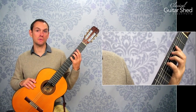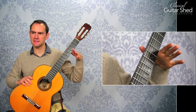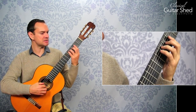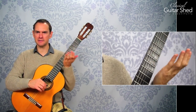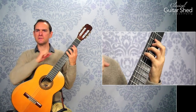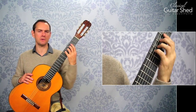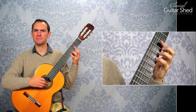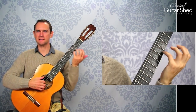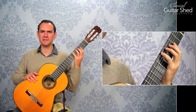Tip number two also applies to both hammer-ons and pull-offs. When you're playing with your pinky, instead of keeping your hand fixed and trying to extend a straight pinky, rotate your hand around so that your little finger is in a really strong curved position. That'll make it much easier to play. You can tuck your elbow a little bit to help. Keeping the little finger curved and strong is really helpful, especially when practicing hammer-ons and pull-offs with your third and fourth fingers.